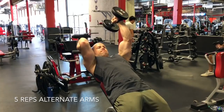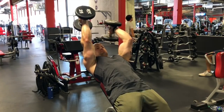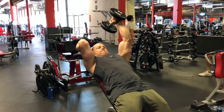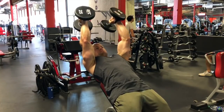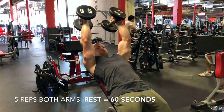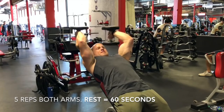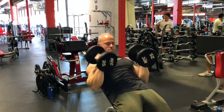I'm focusing on keeping my elbows pointing up to the ceiling — they can flare out a little bit, as you can see, but I'm just trying to keep the tension constantly on my triceps. I finish the combo with five reps on both arms, then rest 60 seconds and repeat that superset for four sets. Definitely a shocker for both biceps and triceps.